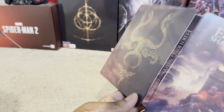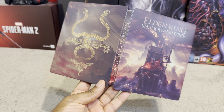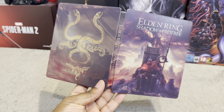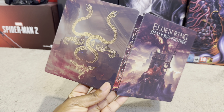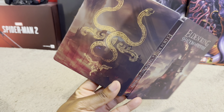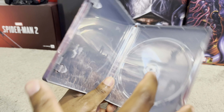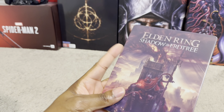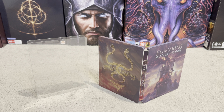That over there is the Elden Ring Shadow of Earth Tree steel case. Let me know what you guys think in the comments below. If you guys use my code the_loot_gamer y'all will be able to save 15% off to get the steel case. Highly recommend it because as mentioned before there is no official steelbook for Elden Ring Shadow of Earth Tree. So there we have it — the really awesome Elden Ring Shadow of Earth Tree custom steel case from myfantasybox.com.